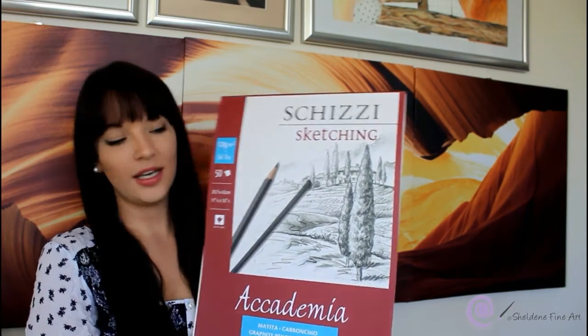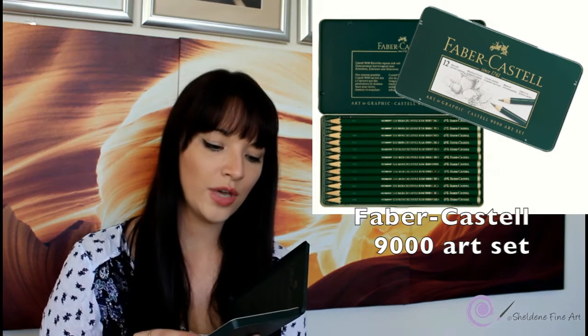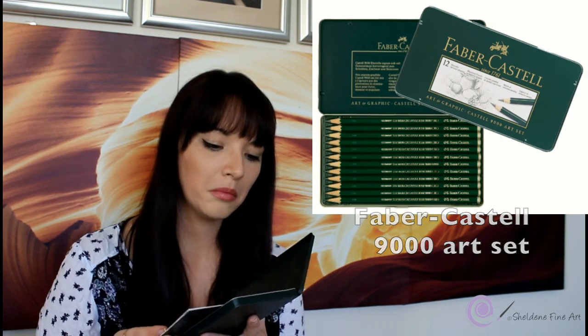The pencils I use are the Faber-Castell 9000 set pencils. It's a set of 12 that goes from 2H to 8B, which is pretty good. I'll use them to shade in my different values.